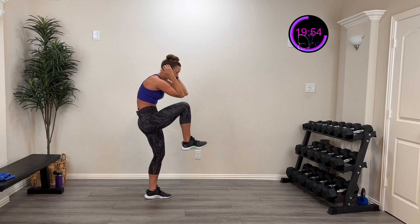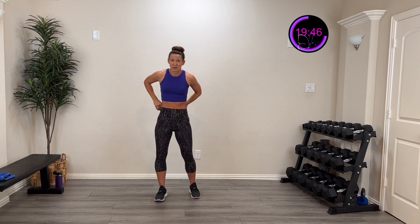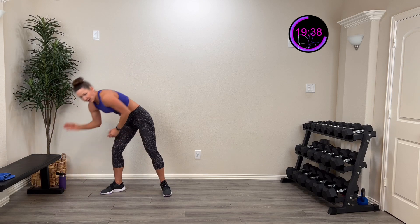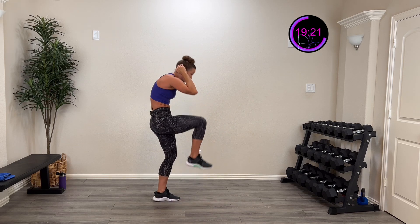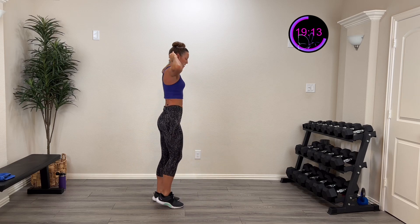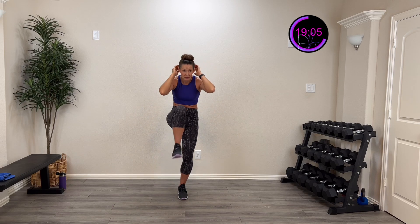Now we're going to do a crunch forward — coming forward as we drive that knee in. Front knee on the right first, then turn around and do front knee on the left. Don't pull on that head, just place it there lightly. Here we go — three, two, one — crunch that in and back. Working on that single-leg balance — crunch as low as you can go, drive that knee up, crunch down. Nice and controlled. Three, two, one — rest.